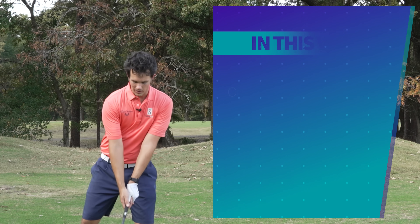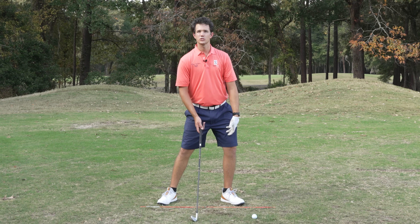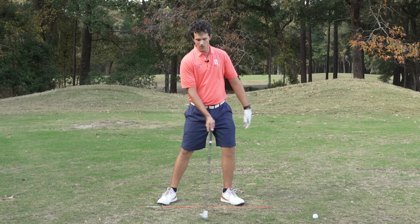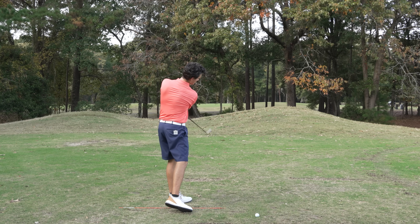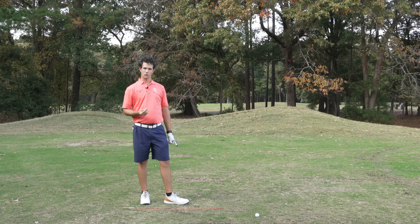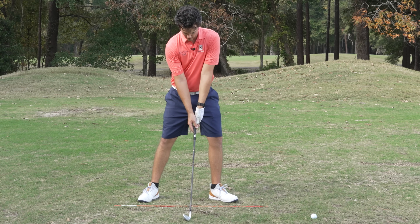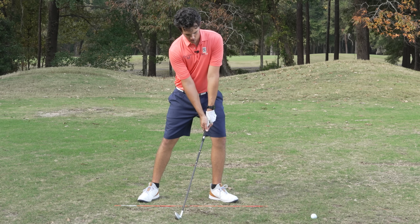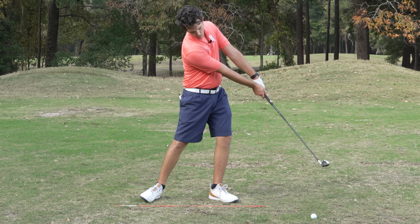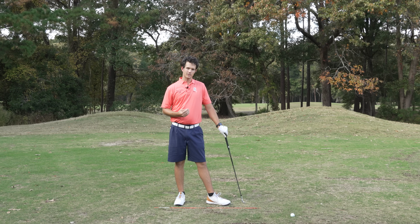Good impact: number one, you've got the weight forward. Weight forward helps you with having a good contact point, taking a divot in front of the ball, and also swinging out to the ball — so into out — that's going to give you a nice little draw. The next thing is arms straight: we've got our elbows together, lead arm straight, and I'm extending my arms from impact through the ball fully to straight. Those two things right there are a great recipe for contact.